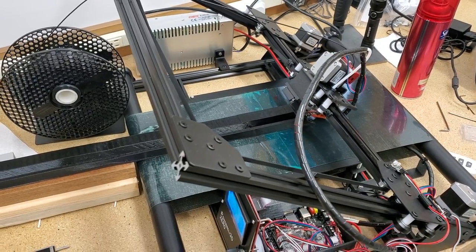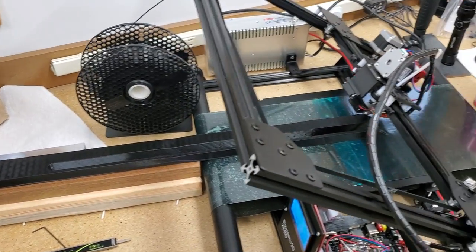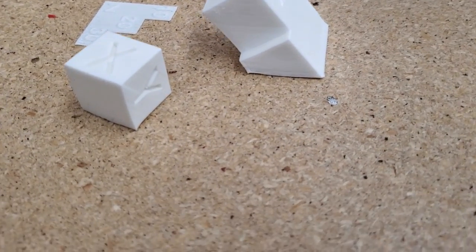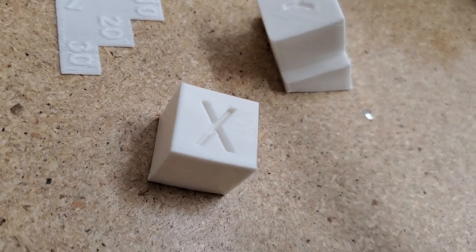Here's the Power Belt 3D printer printing a fairly long object — I got it going the other day. Yesterday I made these three test prints, calibration prints.